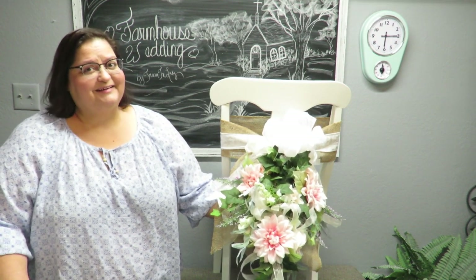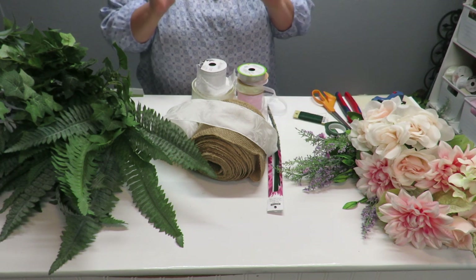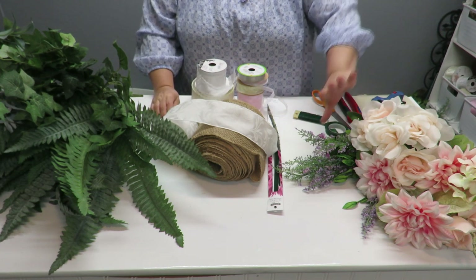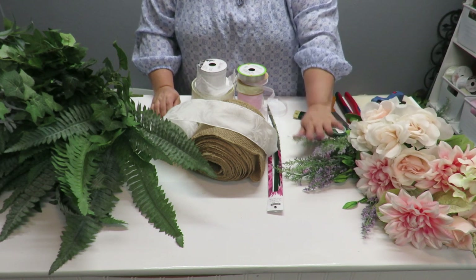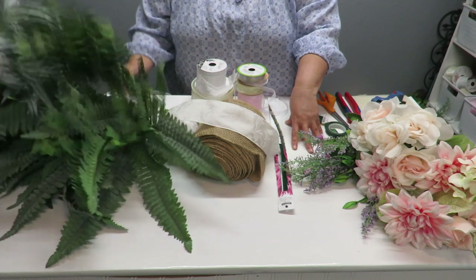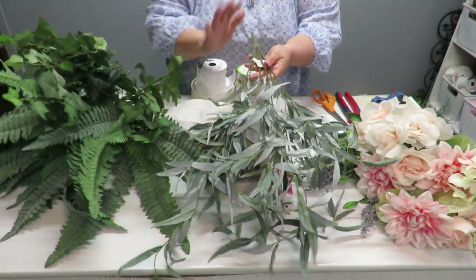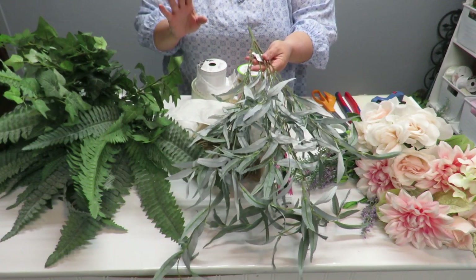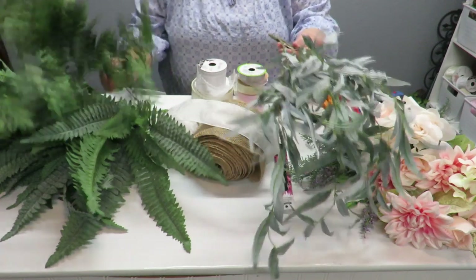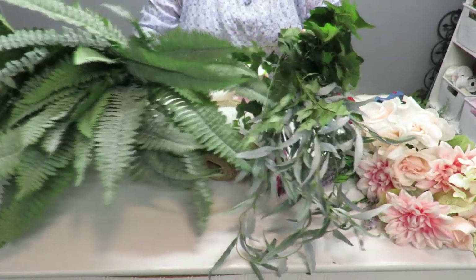For the supplies to create my chair swag or spray, I'm going to be using a variety of ribbons and of course the same roses and flower bundles I've been using for my other farmhouse series videos. I do have some extra greenery here. I really would like to use some magnolia leaves — I couldn't find them, but I really recommend trying these arrangements with magnolia leaves. They look so elegant, especially for a farmhouse wedding style.